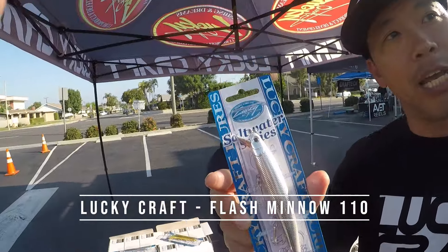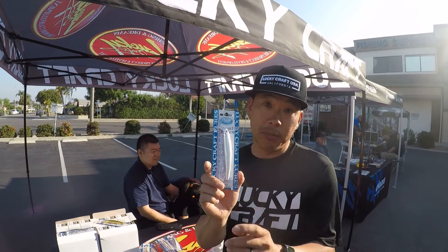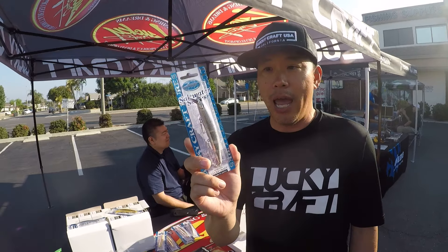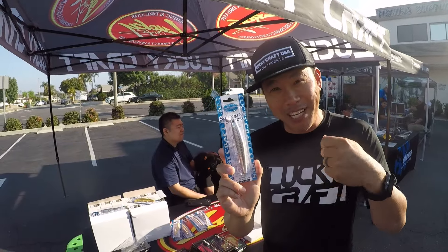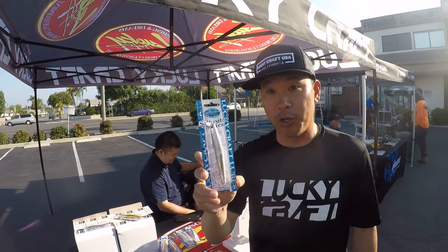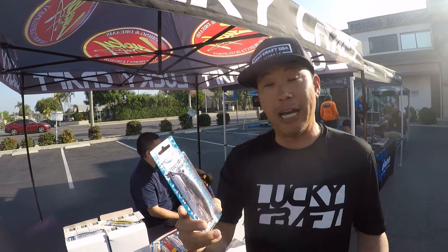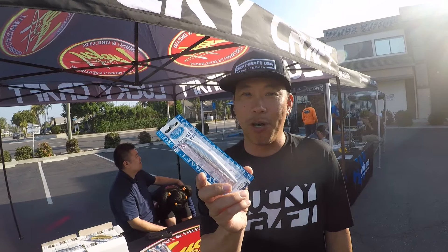This is the Lucky Craft Flash Minnow 110, and on the saltwater side for Lucky Craft, this is kind of their flagship lure. It's a one to two foot suspending diver, and it's a halibut killer. What's great about this is you can do a straight retrieve — just reel it in with the right cadence — or you can jerk it, pop it, and it's going to slash in the water. It's buoyant in saltwater, so it's a real killer option in low tide and in smaller water columns. In terms of halibut, this is kind of the one that came onto the map and started it all.